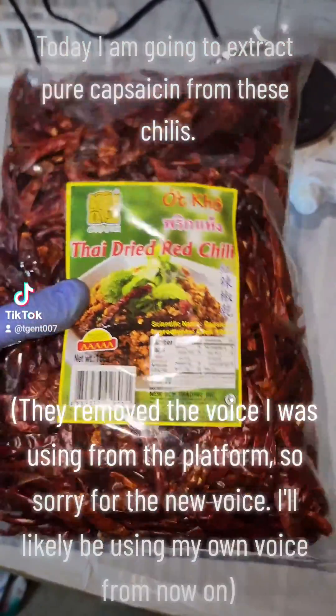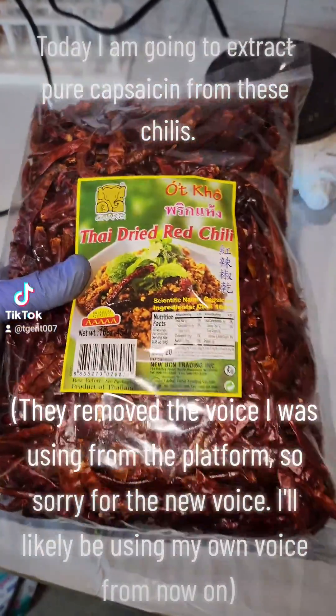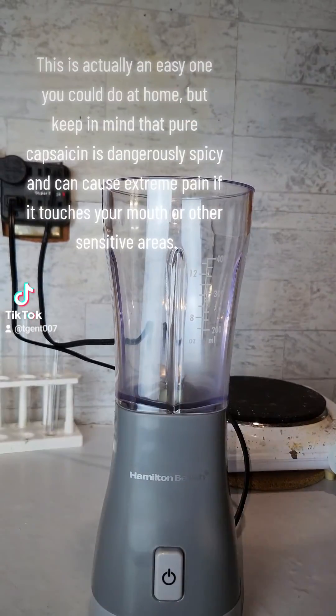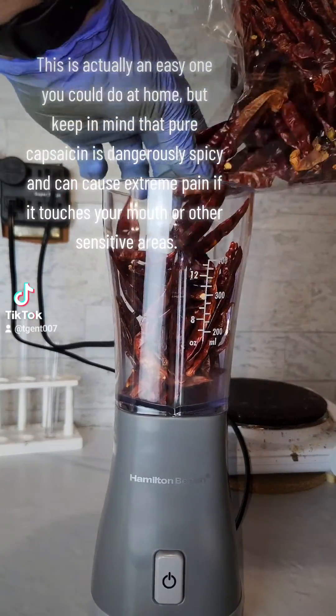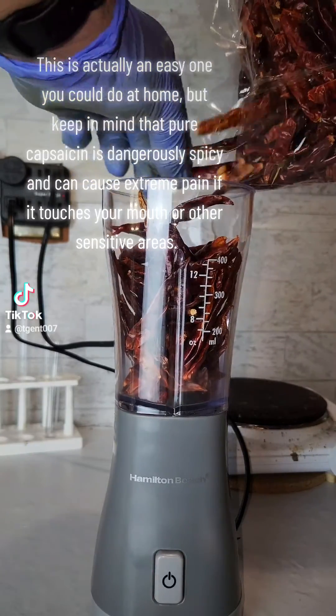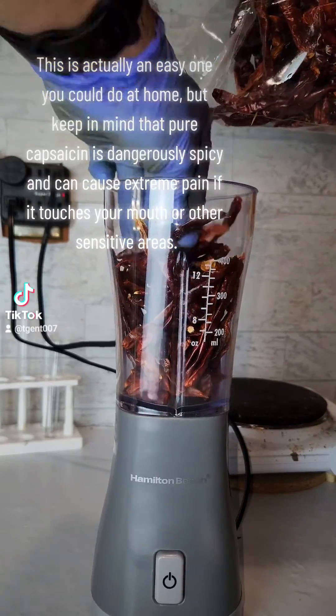Today I am going to extract pure capsaicin from these chilies. This is actually an easy one you could do at home, but keep in mind that pure capsaicin is dangerously spicy and can cause extreme pain if it touches your mouth or other sensitive areas.